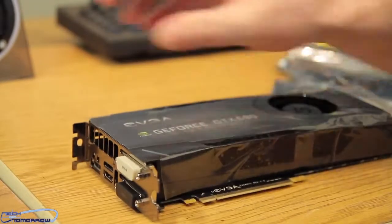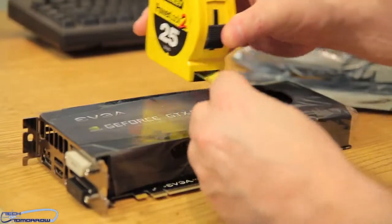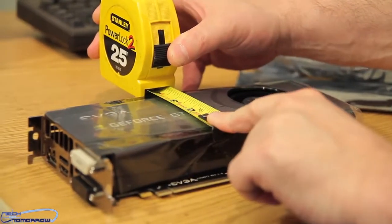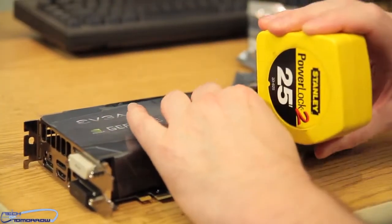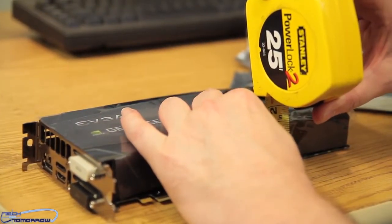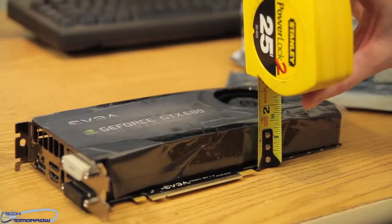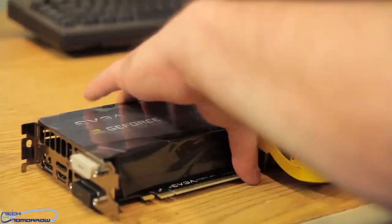Let me set the card back down. Let's see how big the card is. The card is sizing at exactly 10 inches in length. As far as the height of the card goes inside your system, the card is four inches in height. And as far as the thickness of the card, the card is one and a half inches thick.